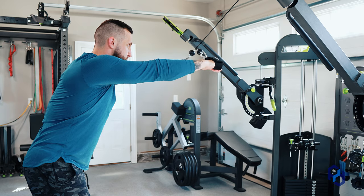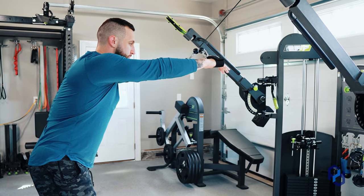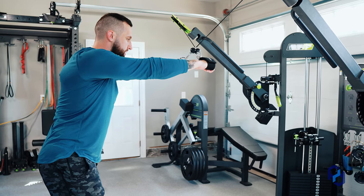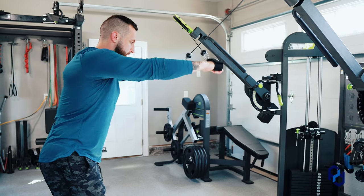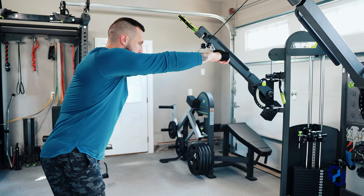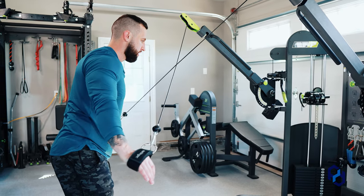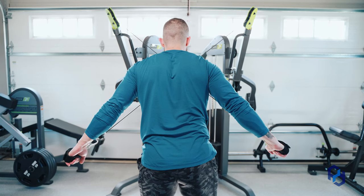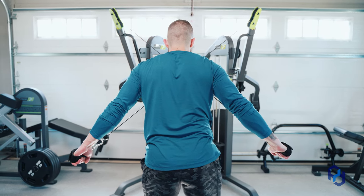From this point, allow the scapula to go into a slight degree of protraction. We're not trying to rigidly retract and then move — we want to let the scapula move naturally. As we pull those cables down, the scapula is going to go into natural retraction and we're going to find that fully shortened position of the rear delt.